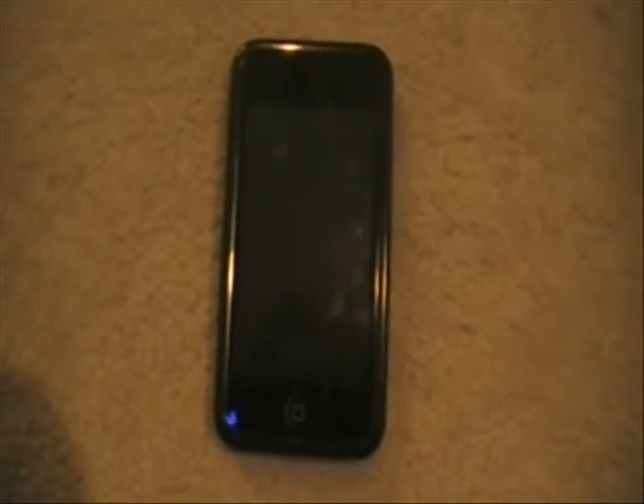Hey YouTube, it's CommanderCookie here and today I'm going to show you guys how to get free TV shows and movies straight onto your iPod without using your computer at all.